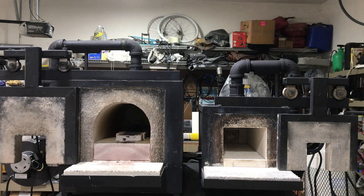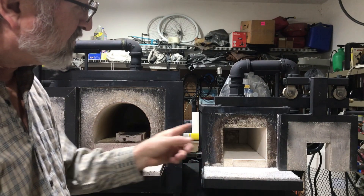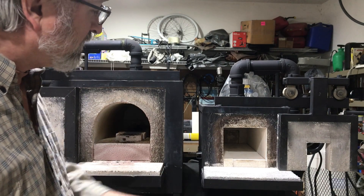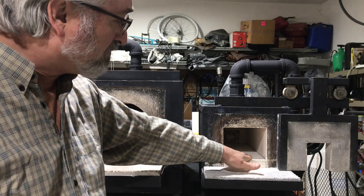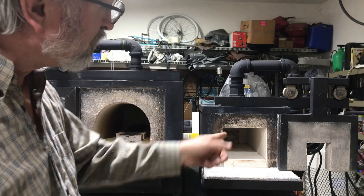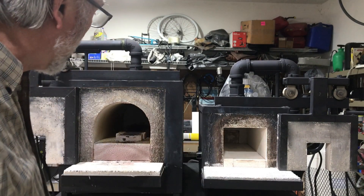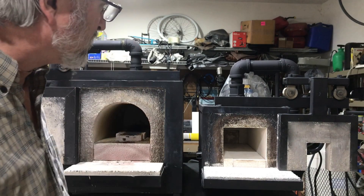Looking at the smaller forge, it's 17 inches long and it's 12 by 12, and the chamber on it is 6 by 6. Again, I've got refractory soft brick in the bottom so that it will allow me to also change that out. This one I just recently relined and redid, so that's why you don't see any burn in there coming off of the forging process.